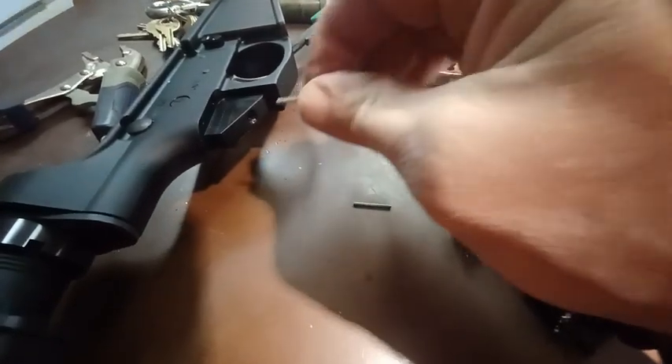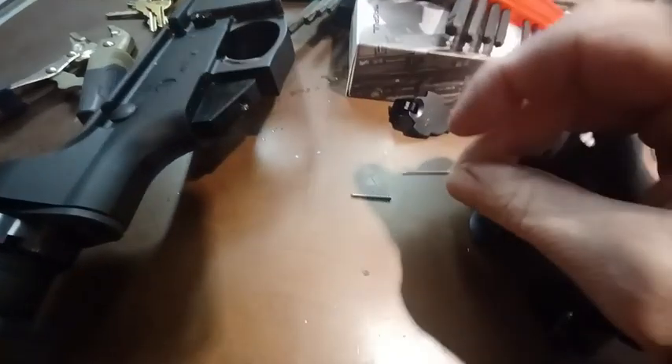So you've got two springs. They're going to give you two springs — the short one goes to the safety, and what appears to be the longer, thinner one goes in the back hole, up to the rear takedown pin.